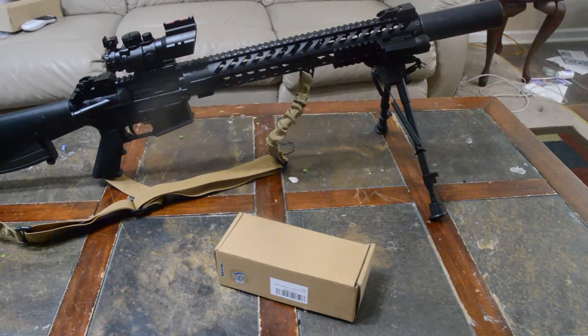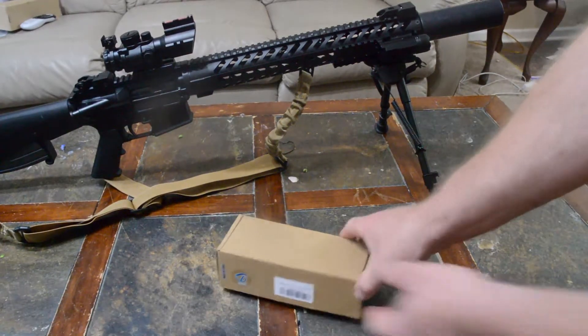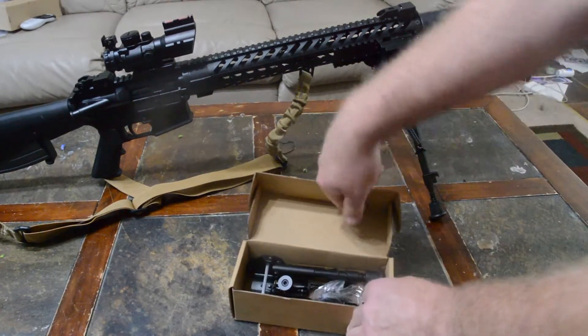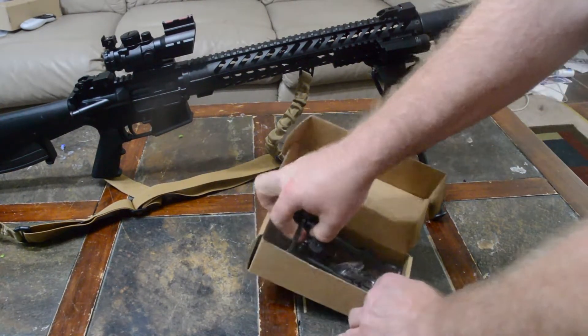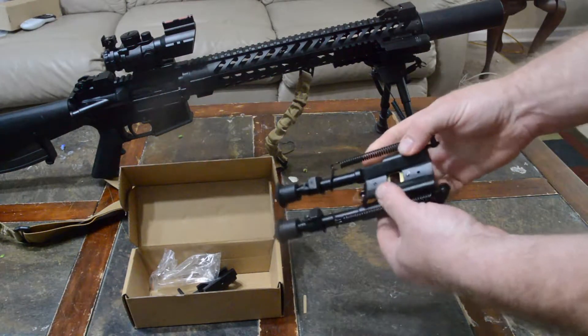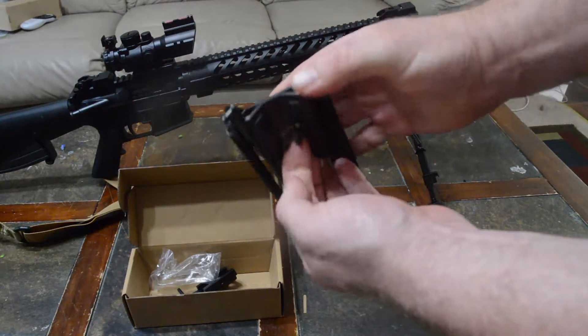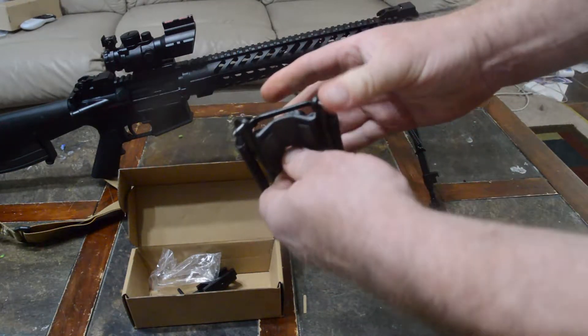In the goodies were two separate tripods. I've got the longer one on the gun and the shorter one in the box, but they are identical except for length. I'll show you what comes in the box — you get the tripod, and it hooks to your sling swivel. You need a sling swivel stud; it fits right here.